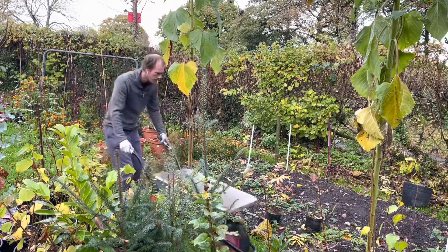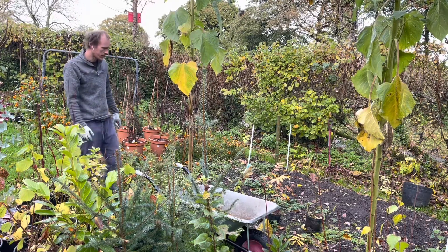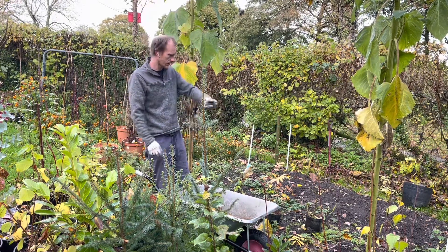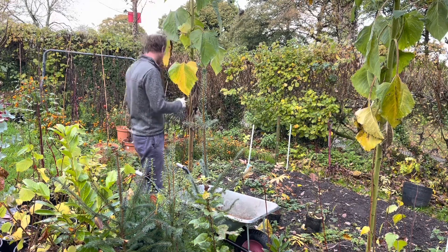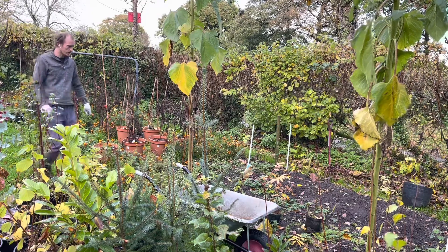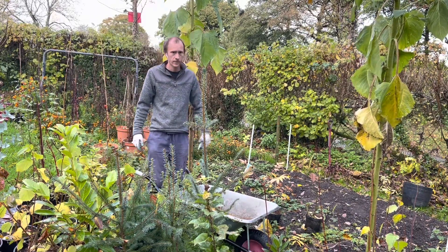So I just want to tidy up the veg garden a little bit, get rid of all the dead plants and stuff. Everything's pretty much finished now — we're in November so everything's dying off. I still haven't harvested the beetroot but I'm just going to leave that there for now, we'll do that another day. Today I just want to get these sunflowers down, get all these tomato pots emptied, and just clear up as best I can.